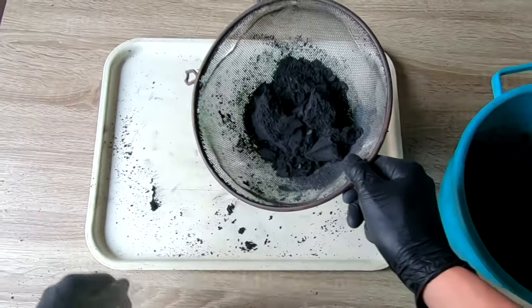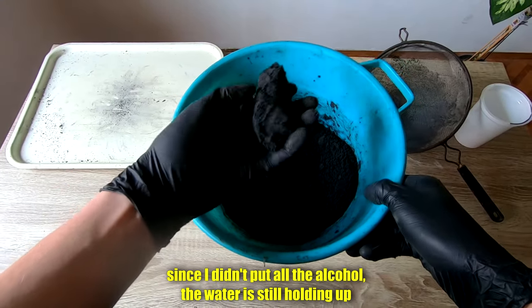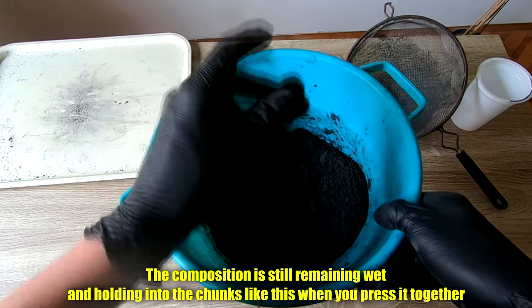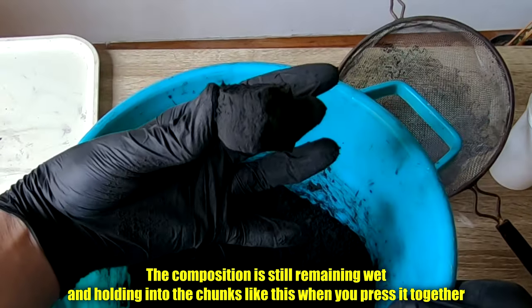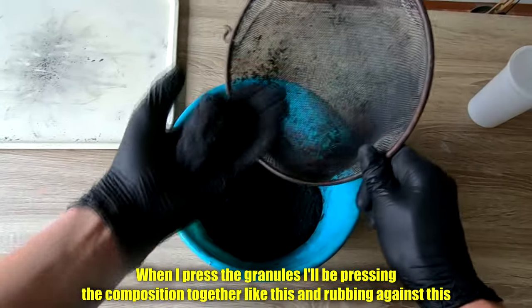This is the third session. As you can see, since I didn't put all the alcohol, the water is still holding up. The composition is still remaining wet and holding into chunks when I press it together. So when I press the granules, I'll be pressing the composition together and then rubbing it against the mesh.